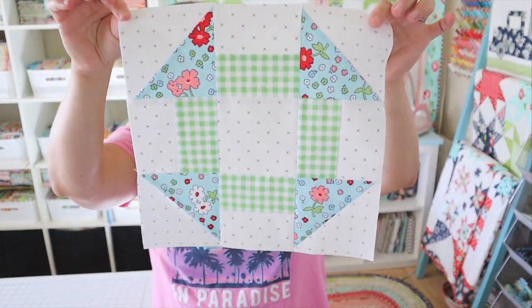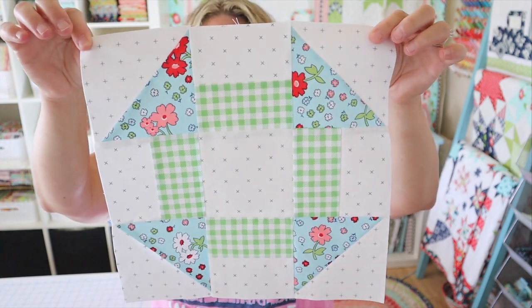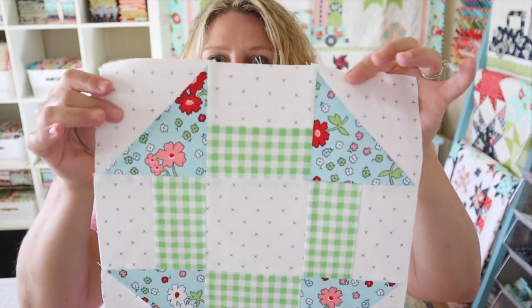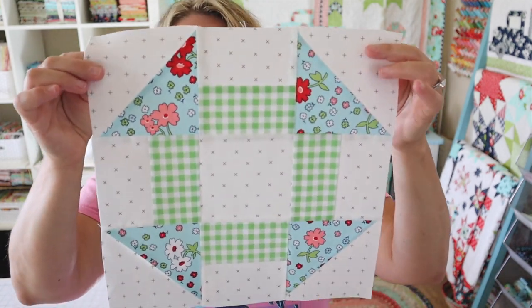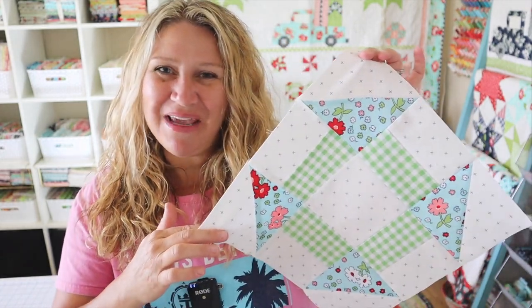Today we are going to be making the churn dash block. I'm sure you have all heard of it before. It's a super cute block and it's also very easy to make. I have a fun little technique for these center blocks that is just going to make it go so fast. And I have a fun little way to make these half square triangles as well. An entire quilt of these scrappy churn dash blocks would be absolutely adorable.